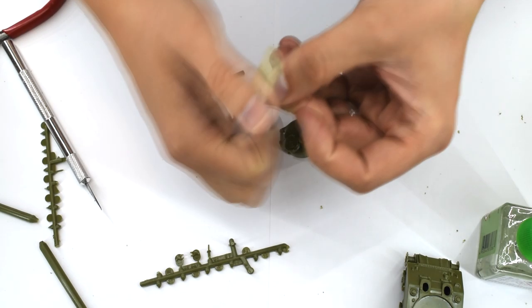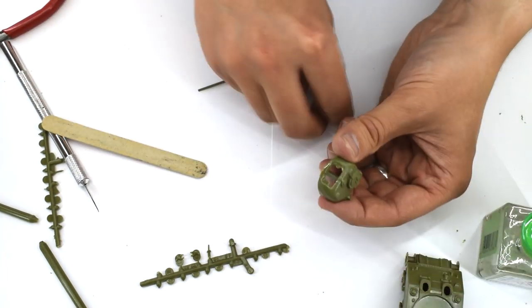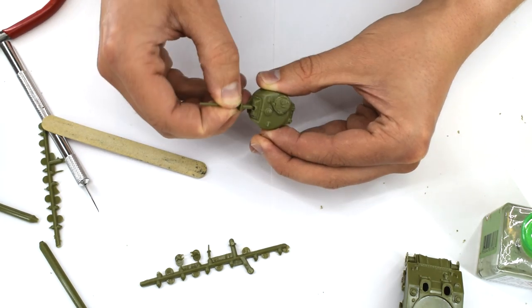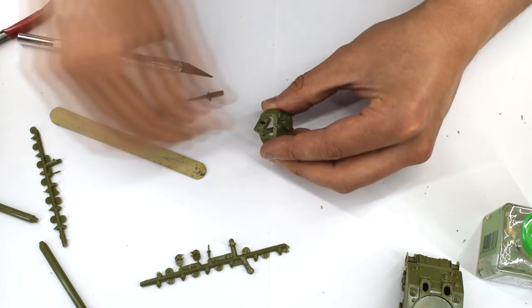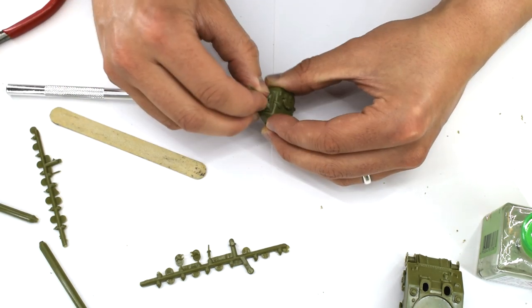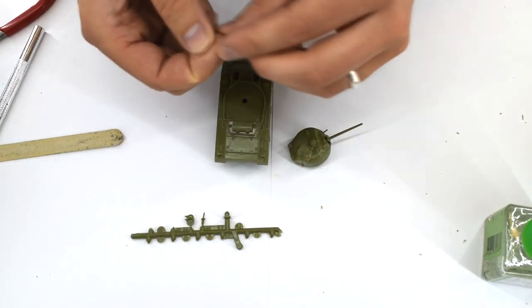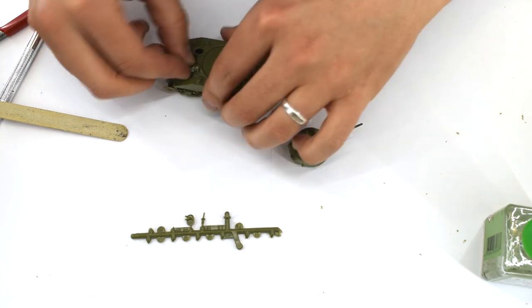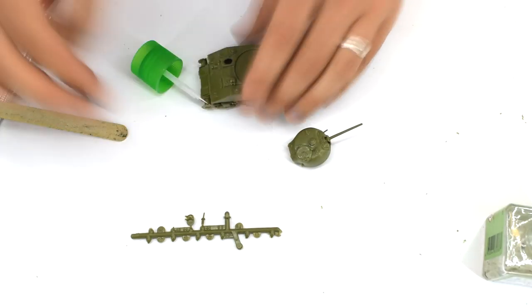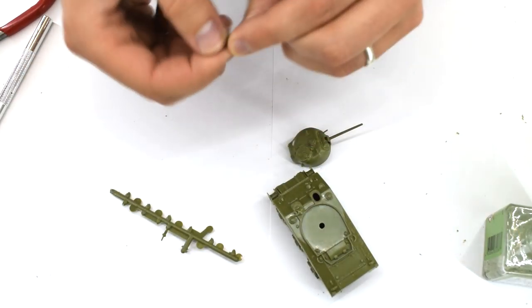The barrel of the main gun can be pushed into position and not cemented. This is again in an attempt by Airfix to add a little play value and allow the gun to traverse up and down. The smaller details, such as the coaxial machine gun, are also cemented into place. With the turret complete, the remaining small detail parts are added to the main hull, including two more hatch covers and another machine gun.